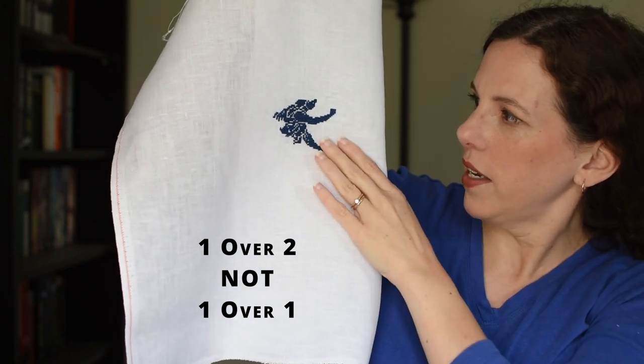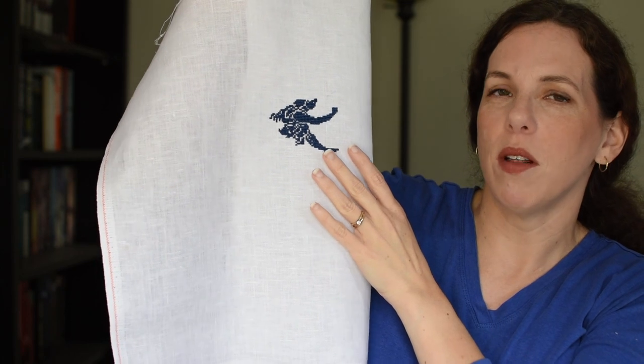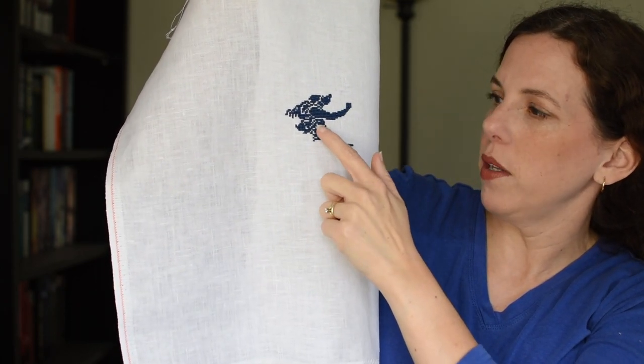I am still loving the color. This is on a 36 count, 2 over 2, so a little bit fuller coverage compared to my other projects on 36 count 1 over 1, as well as the 40 count 1 over 1. It's kind of neat seeing how much — it's not bulky, but a little bit beefier of a fill, which I really appreciate because I did not want the white poking through this color blue.